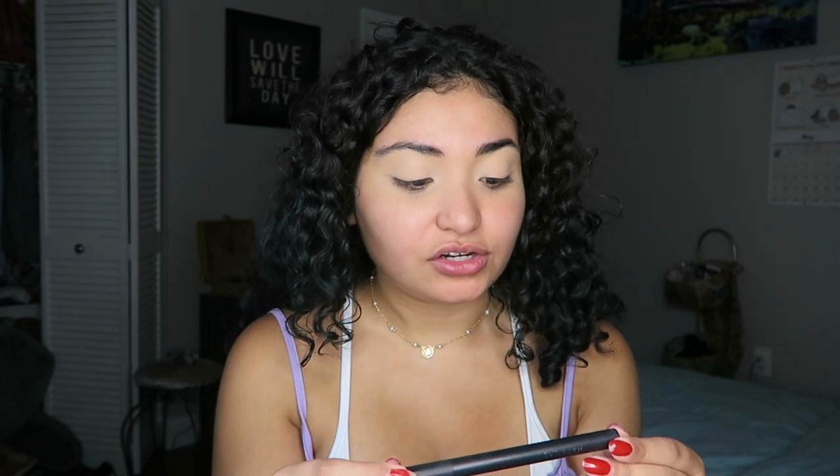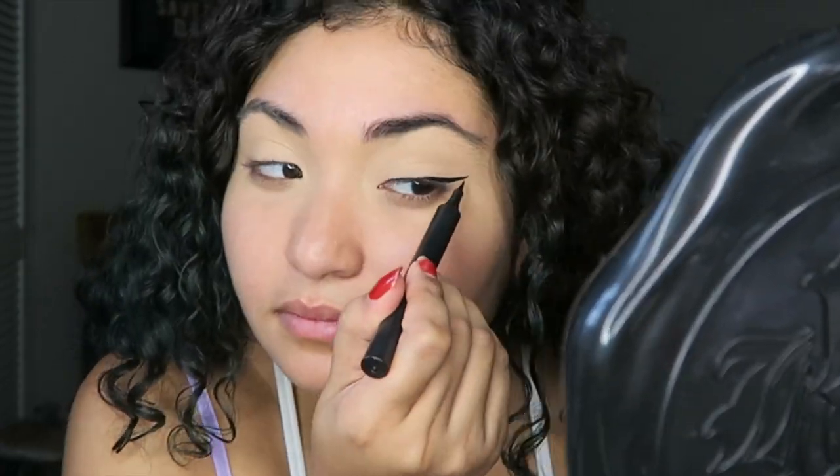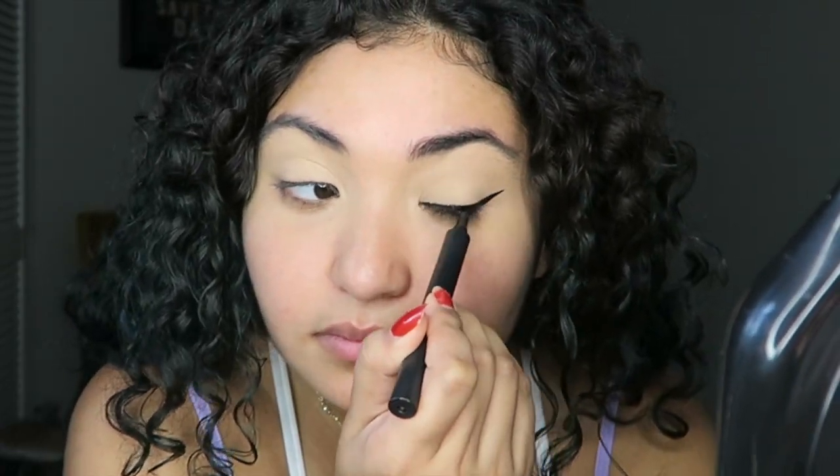I thought it would only be appropriate to use the Lady Gaga Haus Laboratories eyeliner — it's a really good eyeliner, I really recommend it, I think they have it on Amazon. I'm just gonna kind of map out where I'm gonna put the wings; they have to be pretty long because it's a very dramatic look. Let's do the same thing on the other eye.